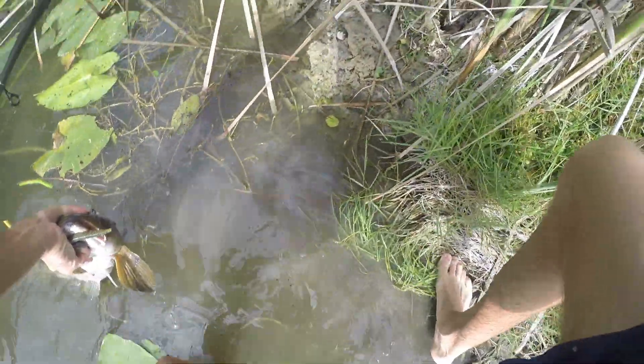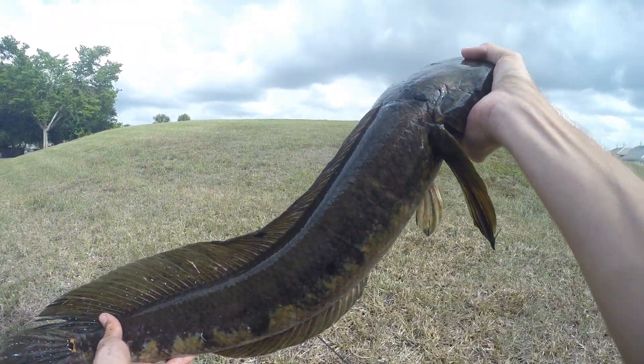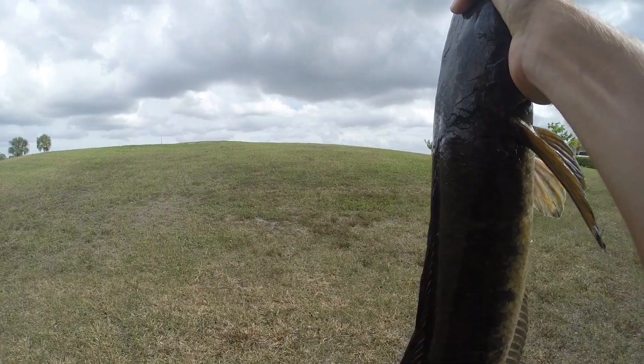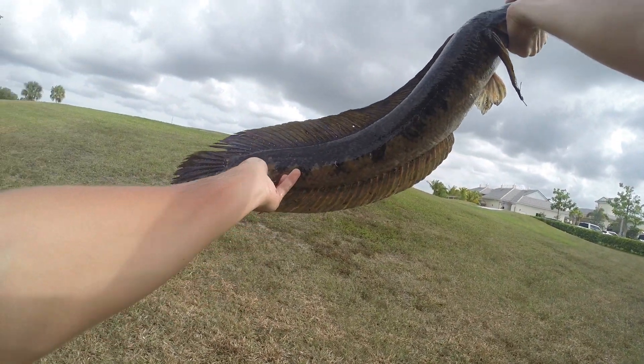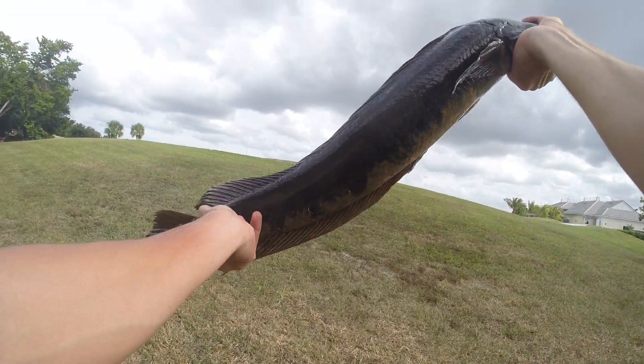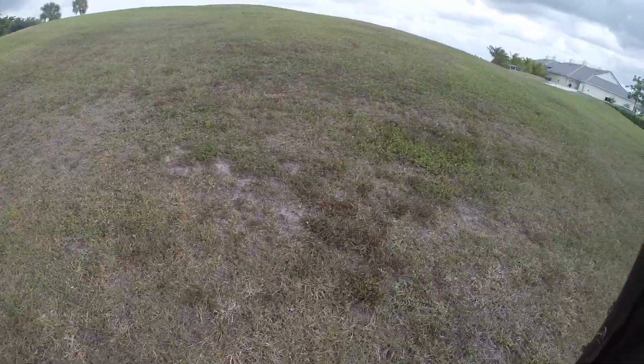There he goes again — there he is! Let's go! Oh my gosh, guys — this is a tank, this is an absolute tank! Oh my gosh, let's go! Look at that — look at that! Oh my gosh guys, look at this beast. I went in the water for this guy right here. Good one — oh man!